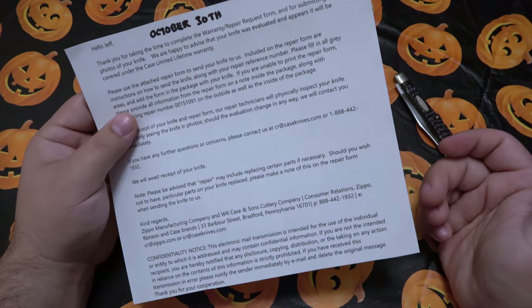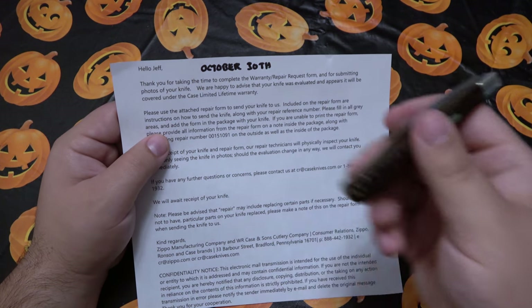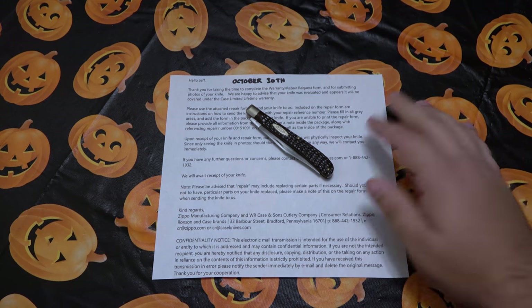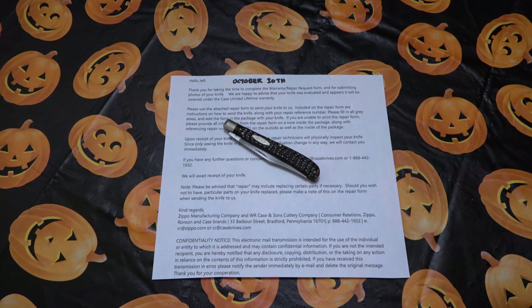We are happy to advise you that your knife was evaluated and appears it will be covered under the Case limited lifetime warranty. So they got back to me very quickly and said yeah, it definitely shouldn't be like that — that should be covered under warranty. It goes on to say how to send the knife back, which is really simple — they just want to make sure it's nice and secure. They sent an email form which was kind of pre-filled out with my information and of course a reference number, so once they receive the package they can use the reference number to see the original complaint and go from there.